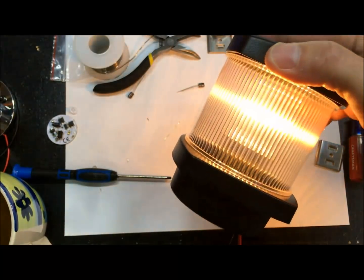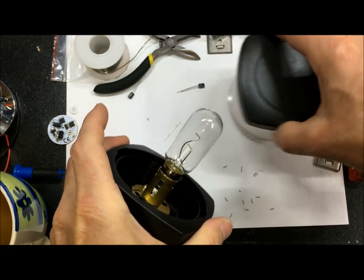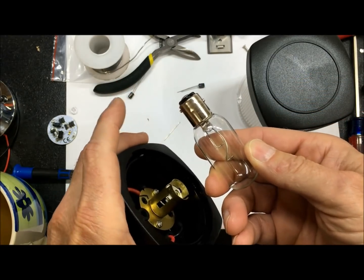I'll go ahead and turn it on here real quick so you can see — it's a traditional incandescent filament type bulb. And we're going to pull it out and just show you how easy this is. That's the BAY double contact indexed, meaning the offset pins, bulb.